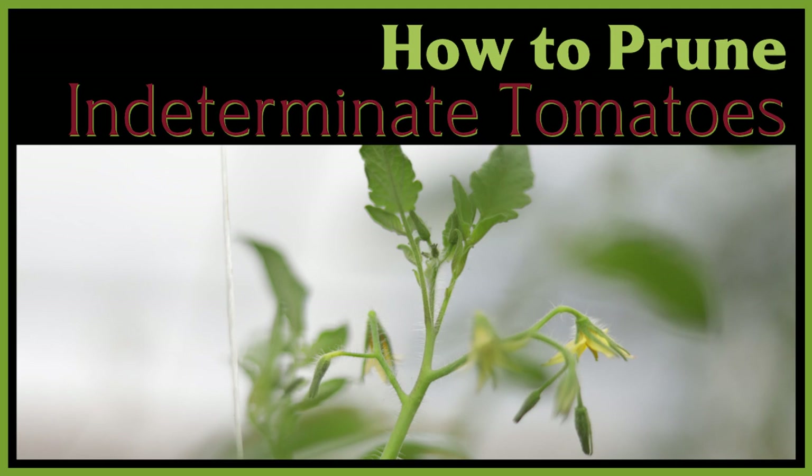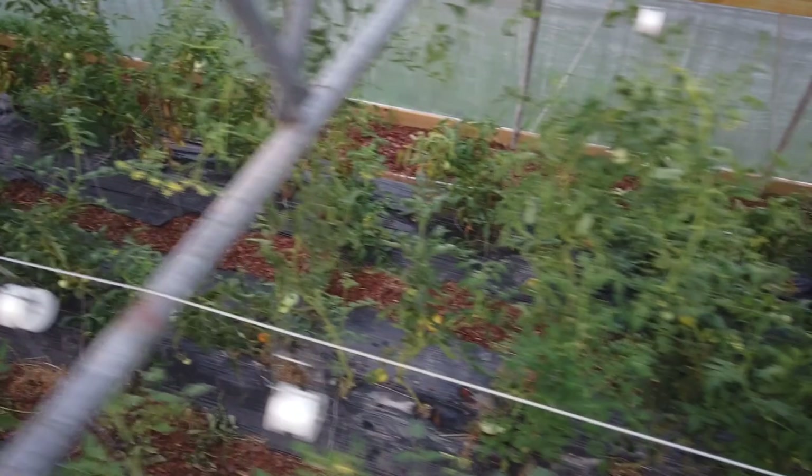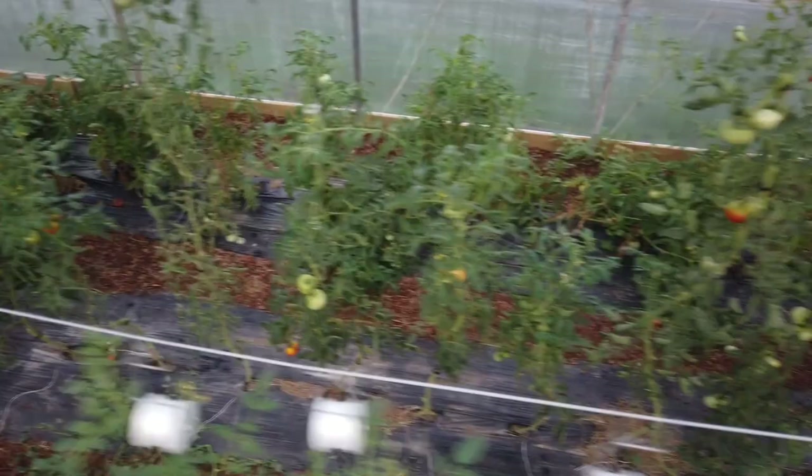All right everybody, welcome to the last video in this series. This is going to be a much longer video because we're going to give examples over and over again, not only to learn the repetition you'll need to do this task, but because we come up with so many different ways to look at a vine during pruning. So we're going to cover a lot in this one and I'm going to get right into it. Hope you enjoy.